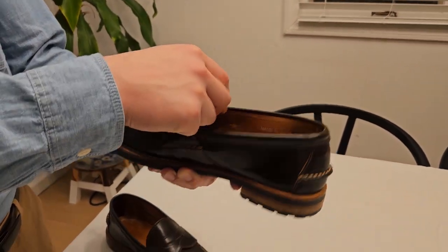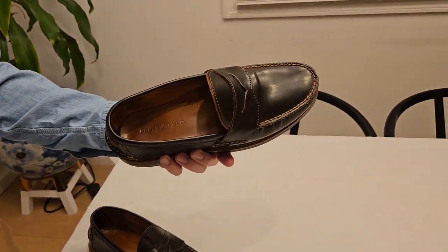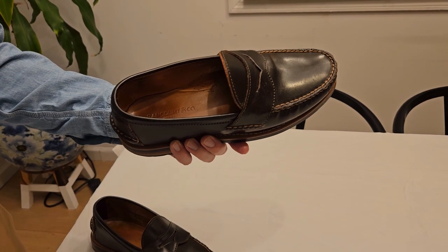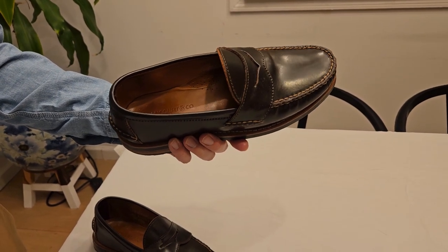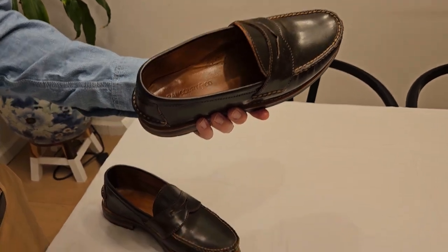You can see here — made in Maine. One thing I forgot to mention: this is Rancourt, they have a lot of history behind them. They're made in the USA, based out of Lewiston, Maine — a historic place for shoes. Same place where Quoddy is, actually.